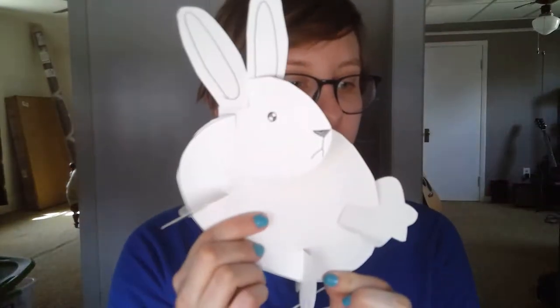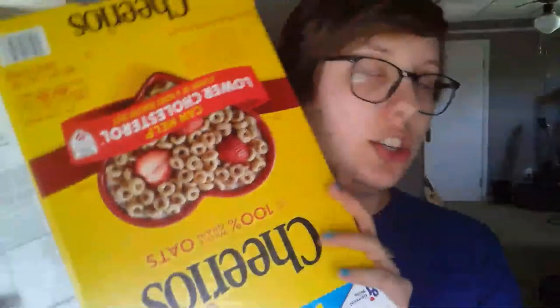Hi everybody, it's Mrs. Ortega. I just wanted to start by showing you what we're creating — we're going to be creating some 3D bunnies that stand by themselves. They have little feet, a head, ears, a tail, and a body. What you need for this is a pen or pencil, a marker, whatever you have around, a pair of scissors, and any old cereal box or cardboard that's easy to cut, like granola bar or fruit snack boxes.